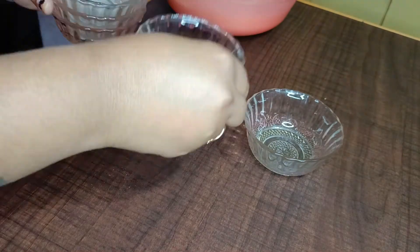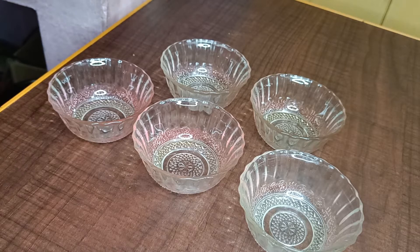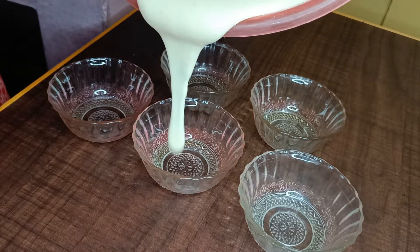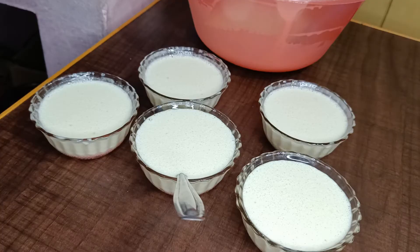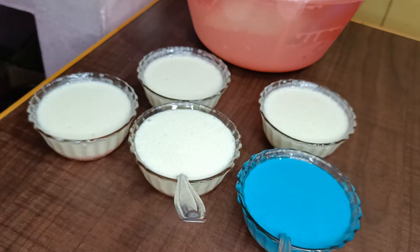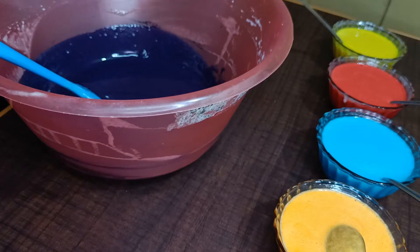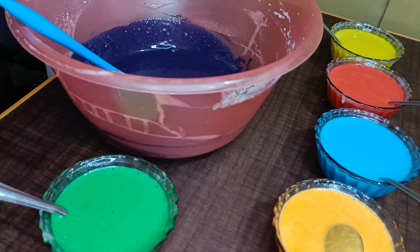Now we have the rainbow cake batter. I will divide the batter into cups and add the colors: Blue, Orange, Green, Red, Yellow, Purple. I will add the color to each cup.